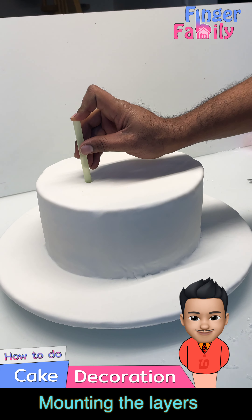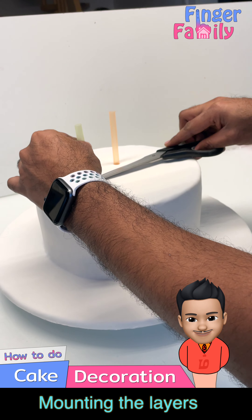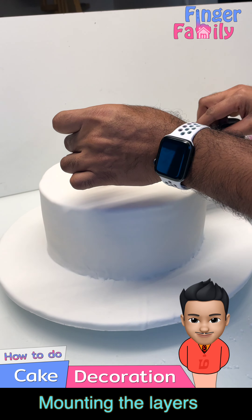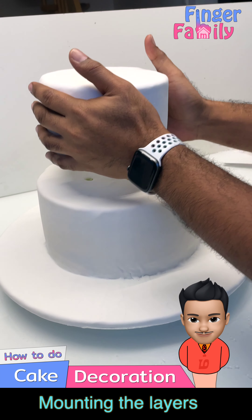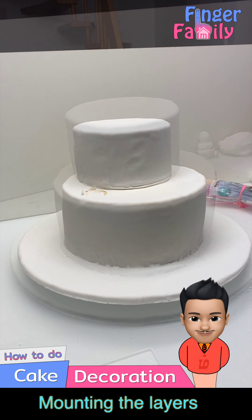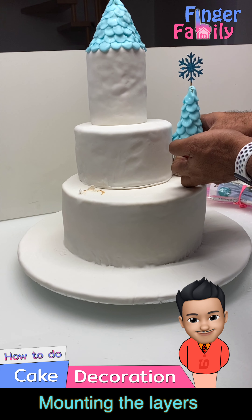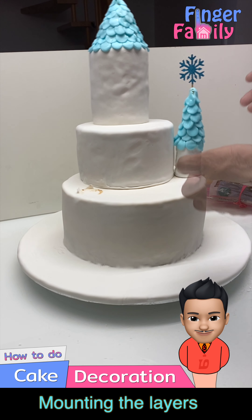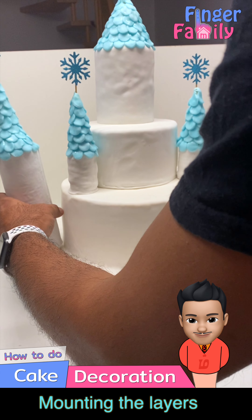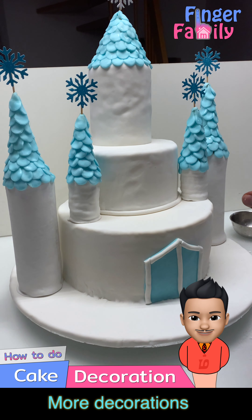While mounting multiple tier cakes, the weight of the upper layers could smash the lower layer. So before you mount the middle layer, insert three straws in the lower tier which act as pillars to support the middle layer. Then mount the top tier.